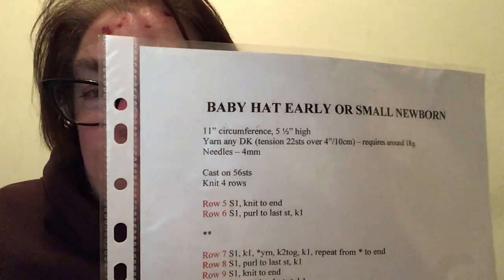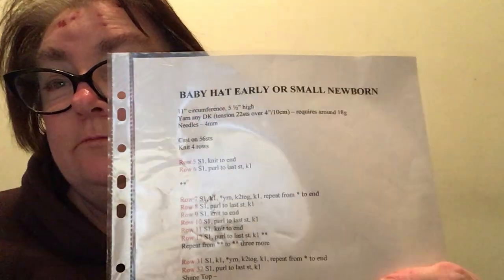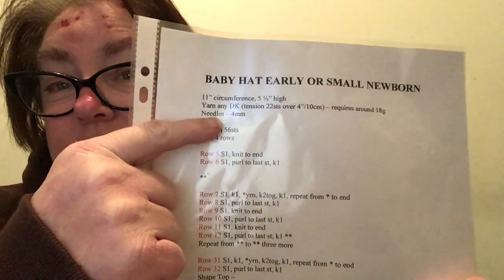Hi everyone, it's me Lisa from Lisa Knits and Vlogs. It's day four of Lisa's Knit Race and I am doing the Baby Hat Early or Small Newborn on size 4 millimeter knitting needles.